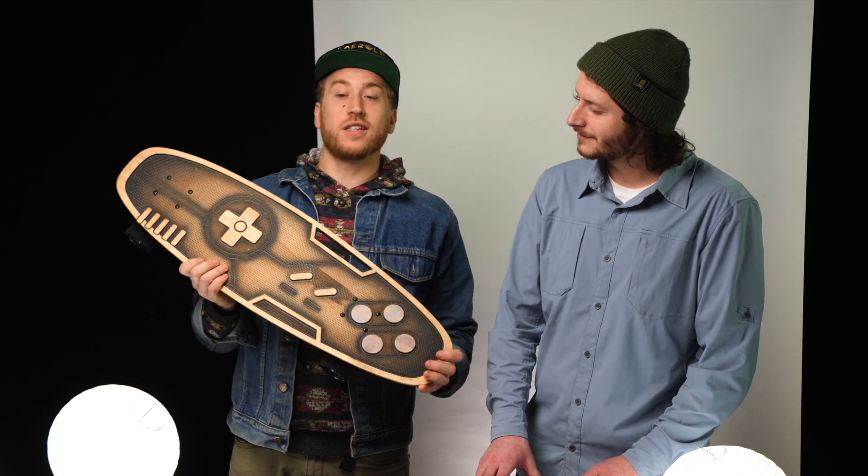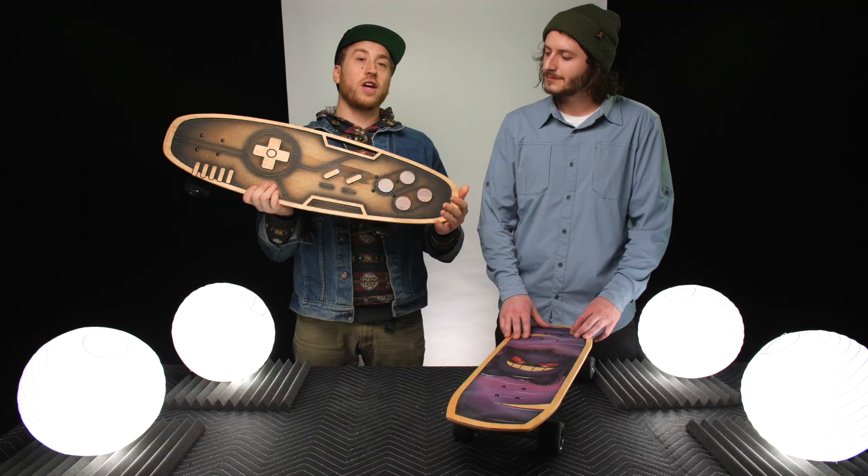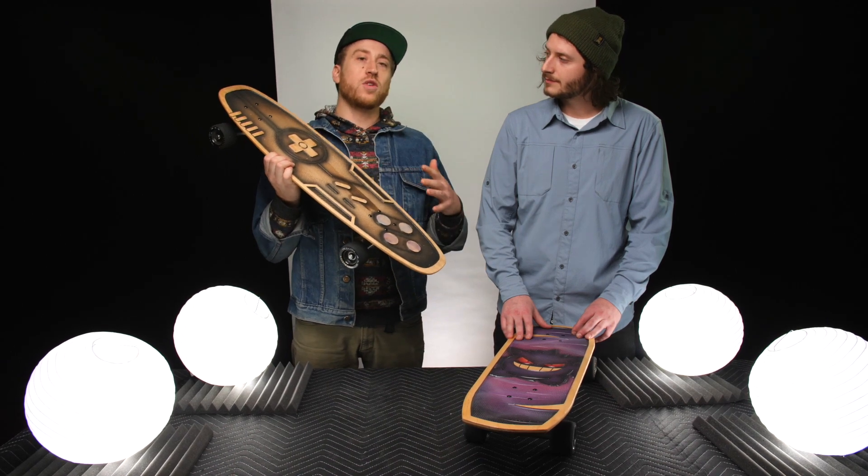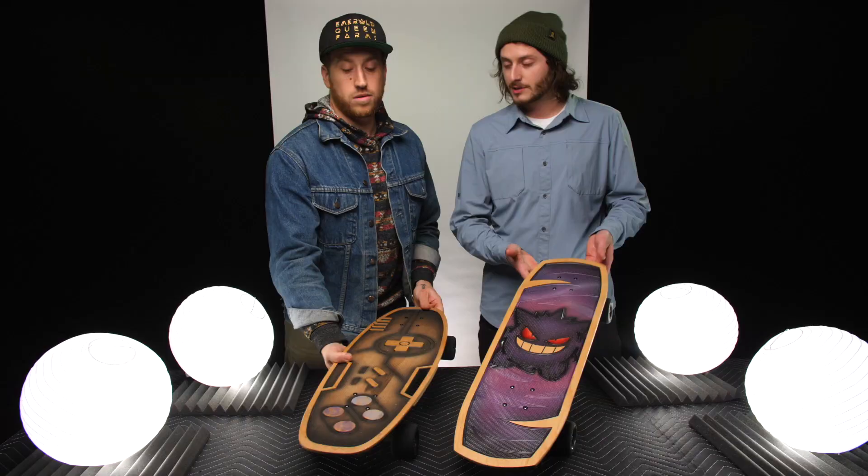The last option on Bear's website is the custom board option. You can go in there and actually have a conversation with Bear and decide exactly what type of board he can make for you.